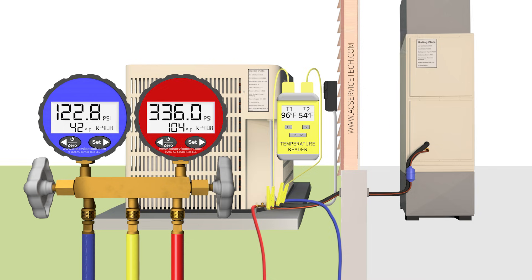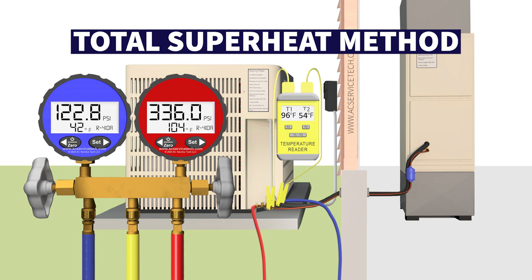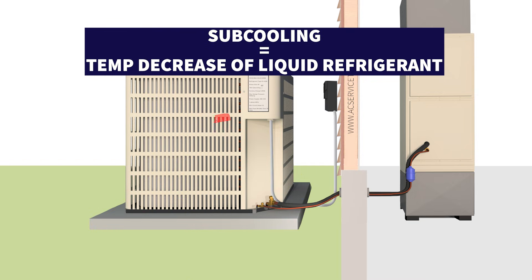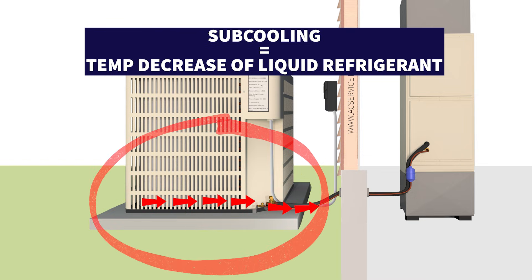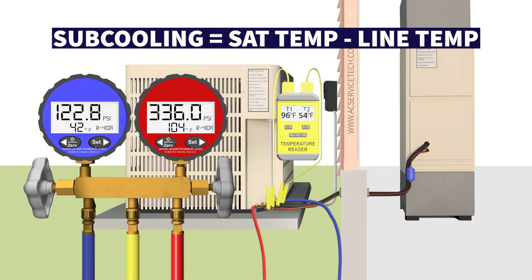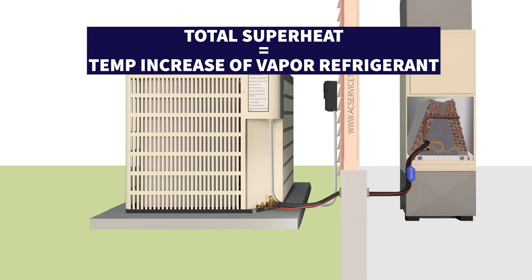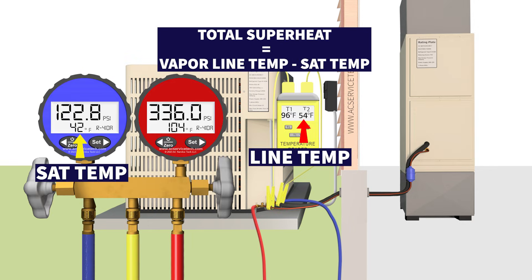You can't check the refrigerant charge with subcooling — you have to check it with the total superheat method. Subcooling is the temperature decrease of the liquid refrigerant from the outdoor coil until it exits on the small liquid line; subcooling equals saturated temperature minus line temperature. Total superheat is the temperature increase of the vapor refrigerant as it travels through the indoor coil and exits toward the outdoor unit; total superheat equals vapor line temperature minus saturated temperature.